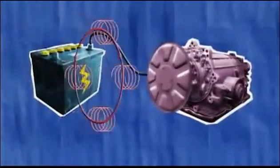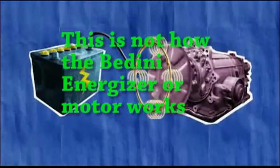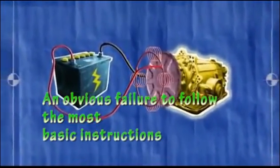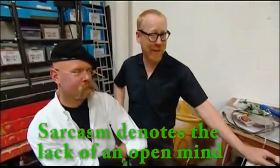It couldn't be simpler. A battery drives a motor, which spins up a flywheel, which charges wire coils, which in turn recharge the battery. And bingo — a perpetual motion or over unity machine. It's important to keep an open mind and realize that all the principles that drive the over unity machines operate outside of everything you've ever heard about science.